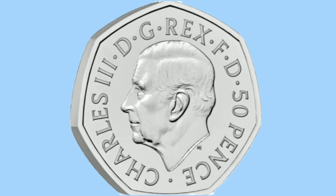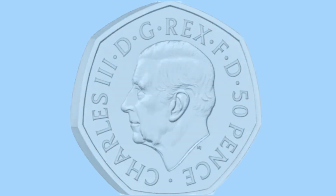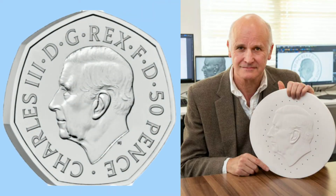On the obverse of the coin, we see the new portrait of Charles III done by Martin Jennings. Here he is to the right. The inscription reads: Charles III DG Rex FD 50p, meaning Charles III, by the grace of God, King and defender of the faith, 50p.